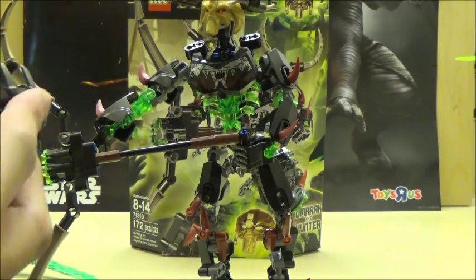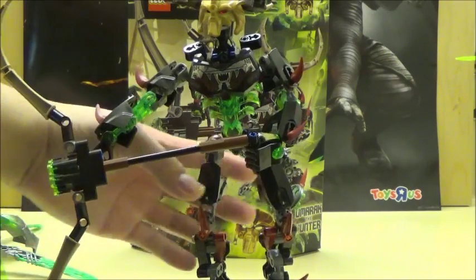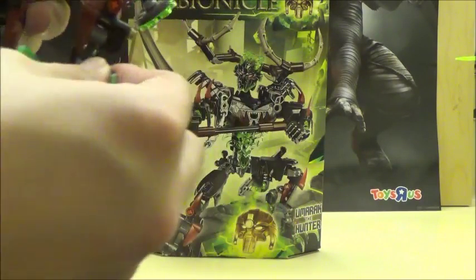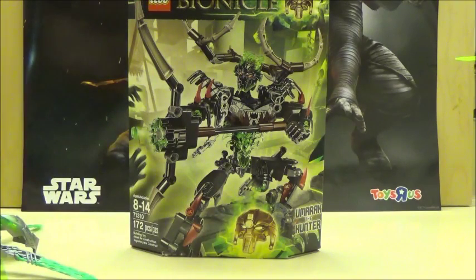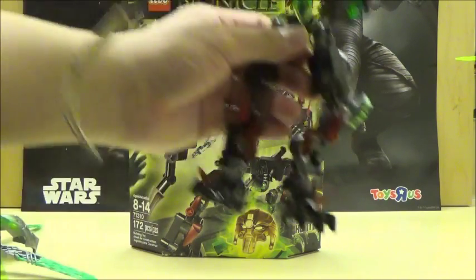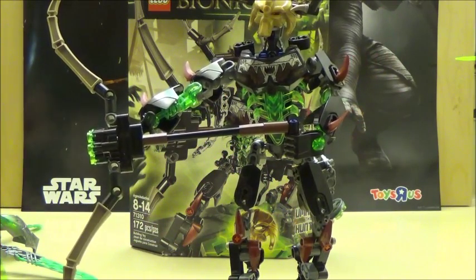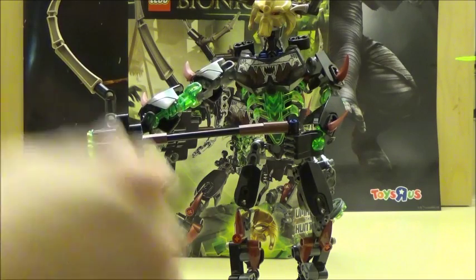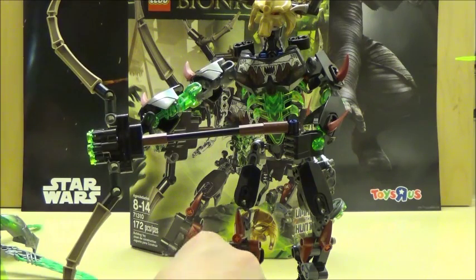So now we've got this part of the trap here. What we're going to do next is take the claw pieces, which are another point of articulation I forgot to mention earlier, and they will actually form the legs for the little trap. As you can see, you need to take off most of his armor bits just so you can create the creature. While it would have been nice to actually have another creature released alongside it, it is interesting that his armor pieces can actually form one of these little traps.